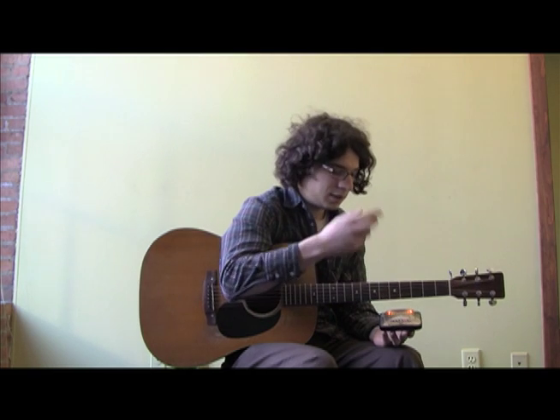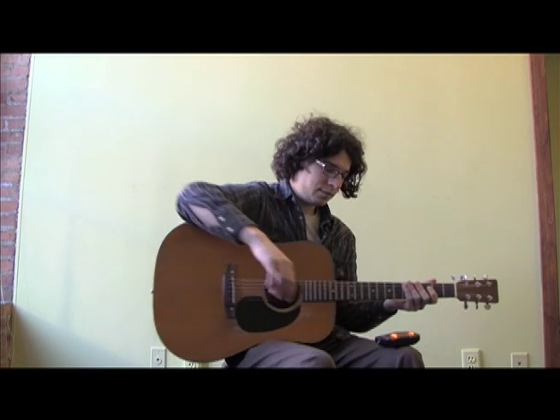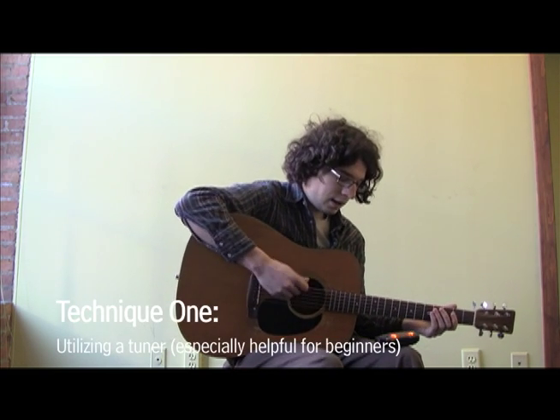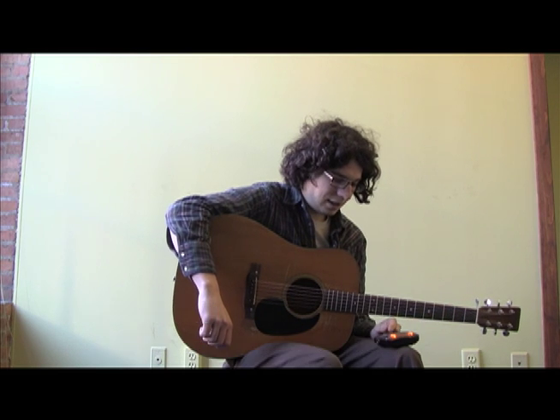We're going to start with our lowest string, just because it's closest to me and I'm lazy. I want to have this thing facing me and I'm going to hit the string. It's telling me right now that it's a D, which is not good. You want it to be E.